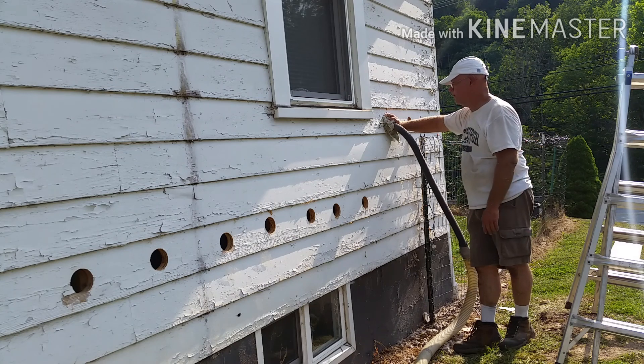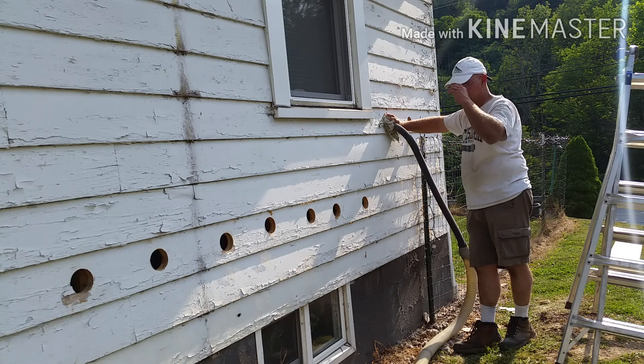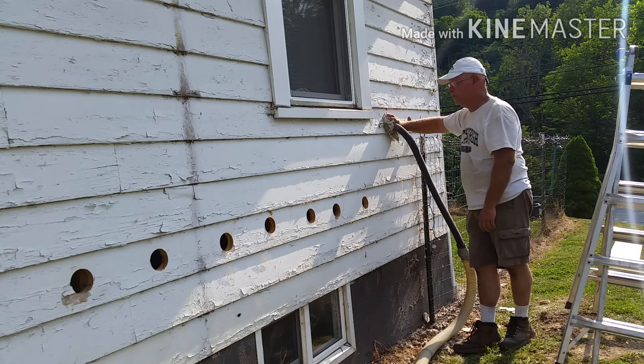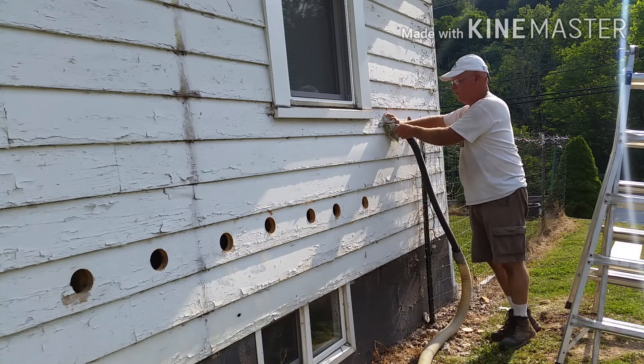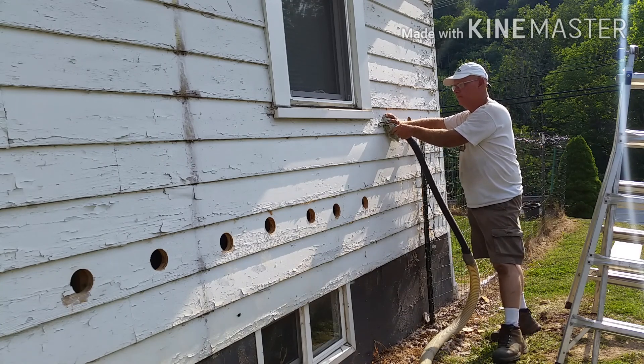With the power of the machine and the smaller diameter hose to increase the pressure, we were able to blow the insulation right up to the fiberglass insulation that was halfway down the wall and completely insulate the wall. Make sure you watch the end of the video where I demonstrate just how far it will actually reach when you blow it up.